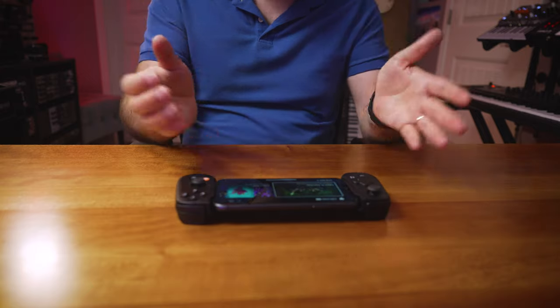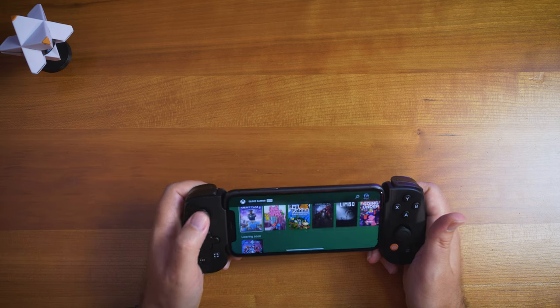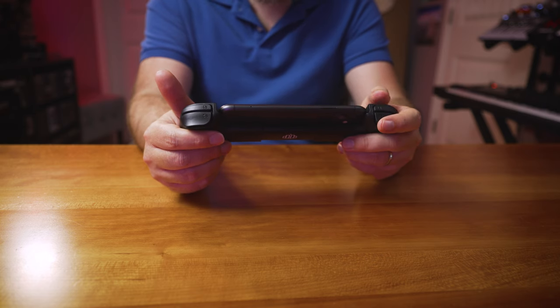People have tweeted me saying xCloud works great for them on the road, and I'm hoping they get it to a point where 99% of people can load it up and it works. If xCloud were working perfectly, this would be amazing — being able to stream any of these games with fluid motion controls. That might be a pipe dream, but it's compelling. The visual compression is noticeable — you can see pixelation artifacts since it's literally a stream from a remote server.